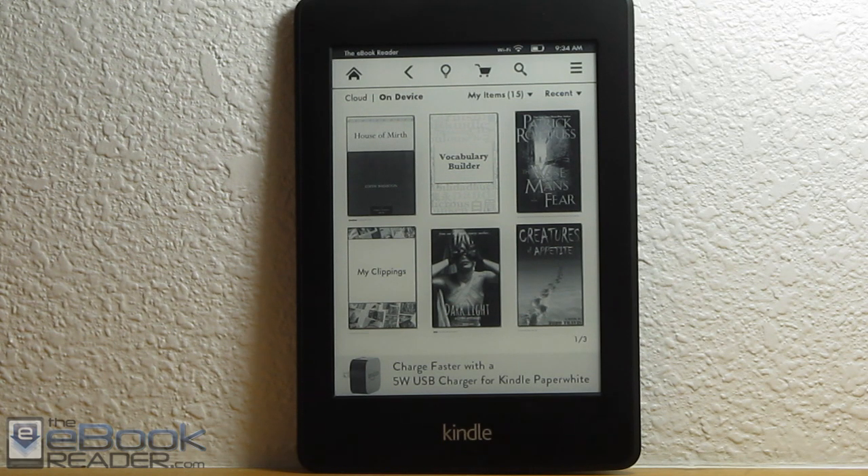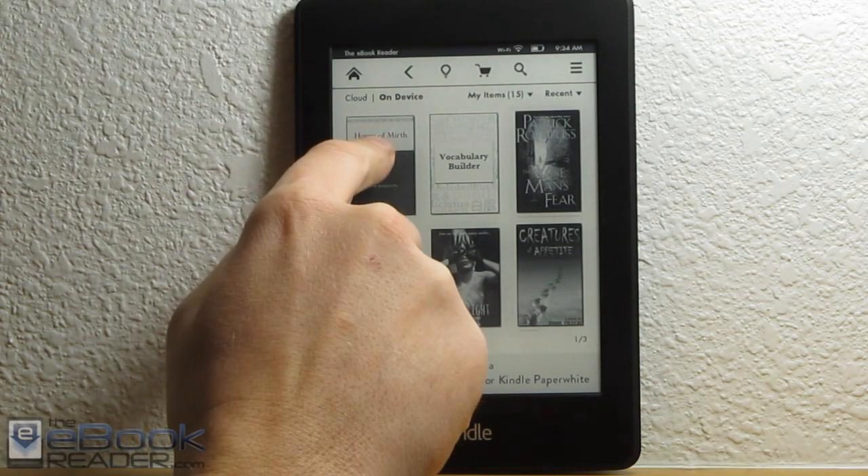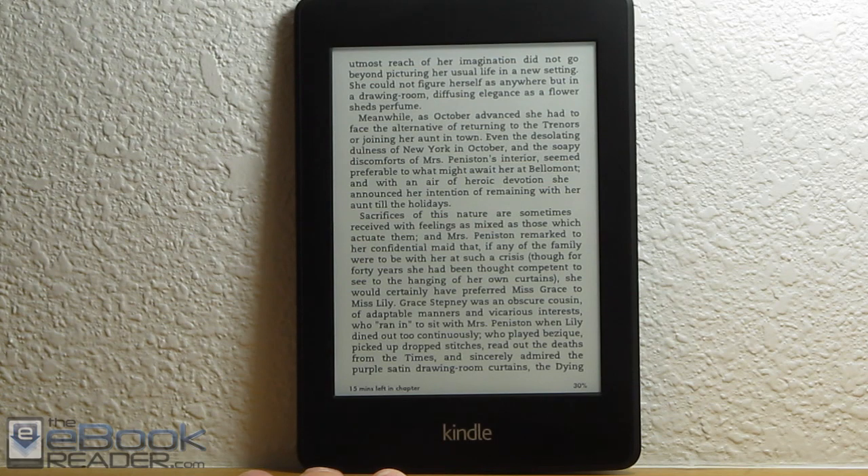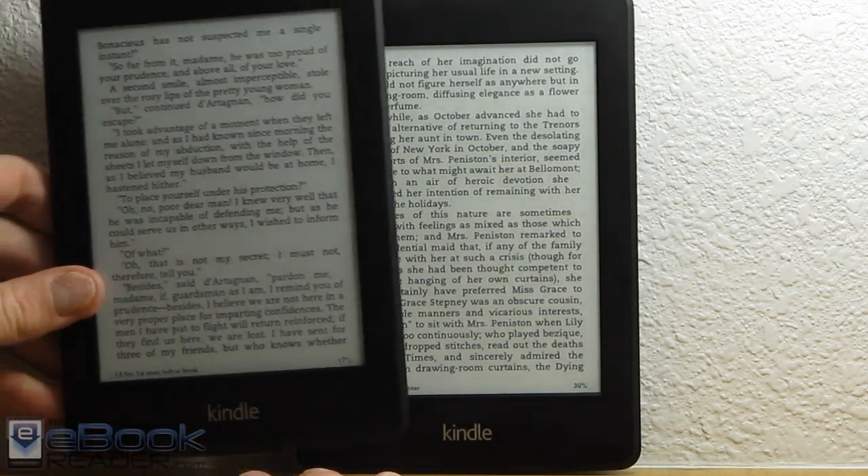The real changes come from the hardware on the interior. We've got a new processor on the new Kindle Paperwhite, and most importantly, we've got a new screen. It's got a new front light, so it definitely is a lot whiter than the original Kindle Paperwhite.